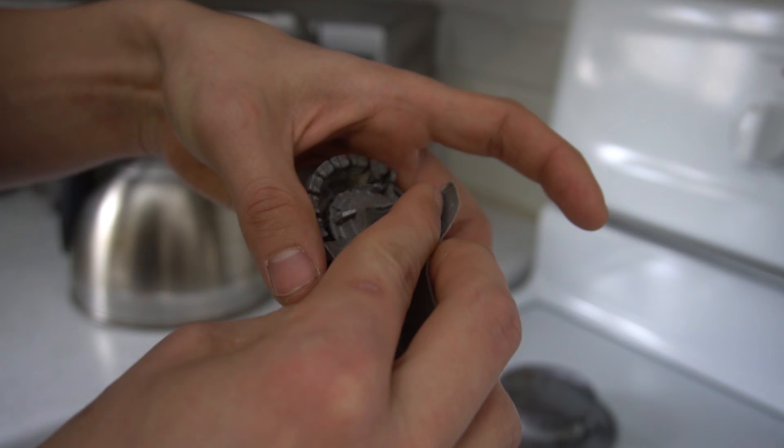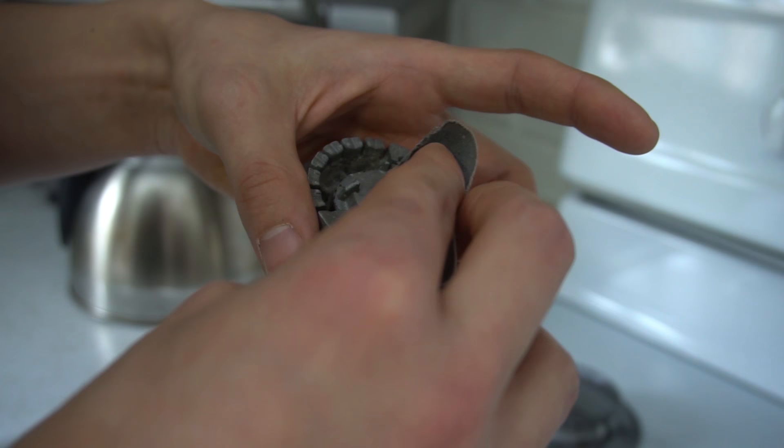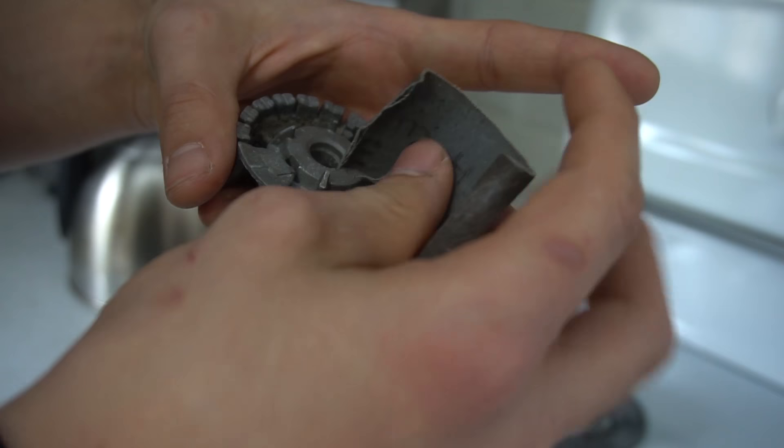When I was having this problem, I cleaned every one of my burners like this, and after that — voila — no more problems. Thing works like a champ. I haven't had problems with it for over a month now.